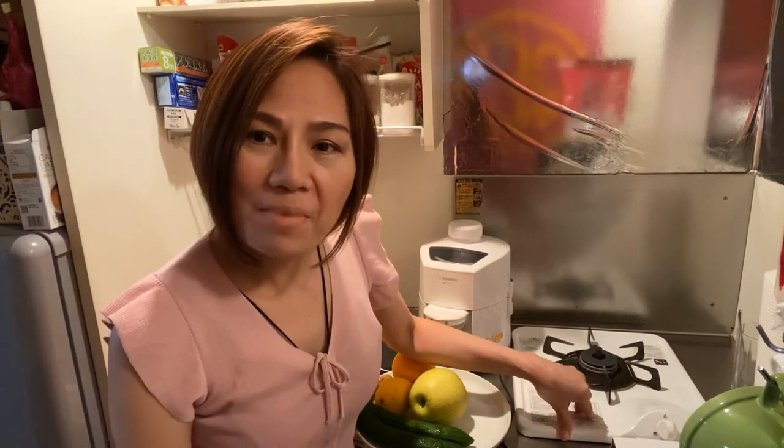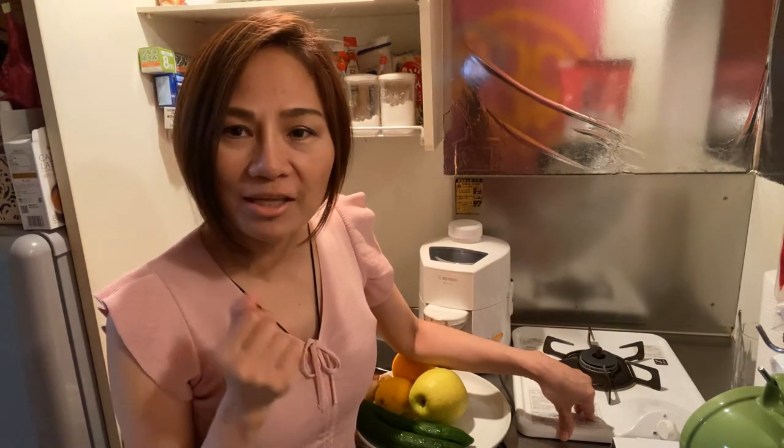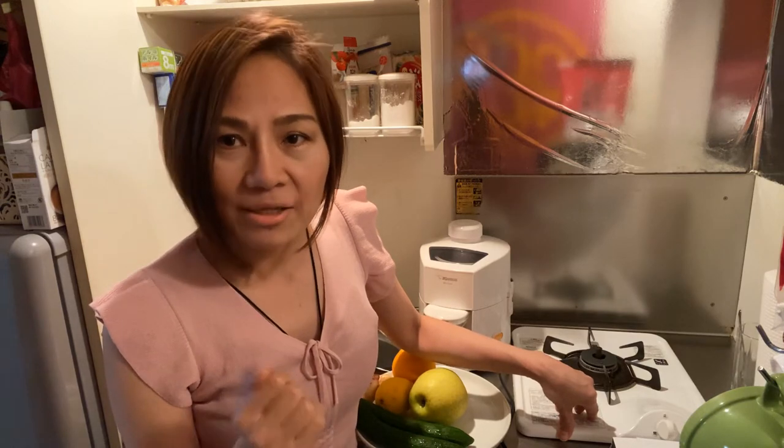Hi everyone, welcome back to my YouTube channel. This is Medet Sofocado. Before we start, please subscribe, share, like, and comment, and please press the notification bell to be notified of my new videos. Today we're going to make an amazing drink.